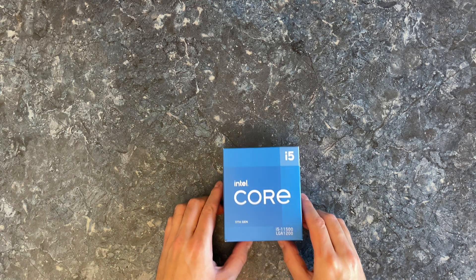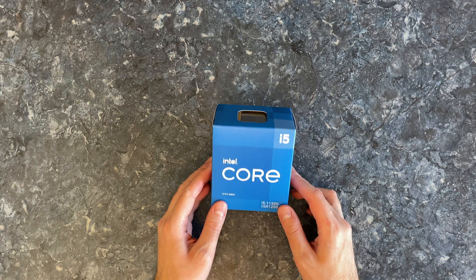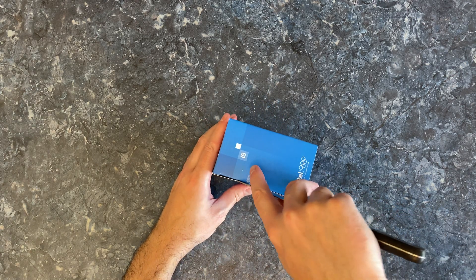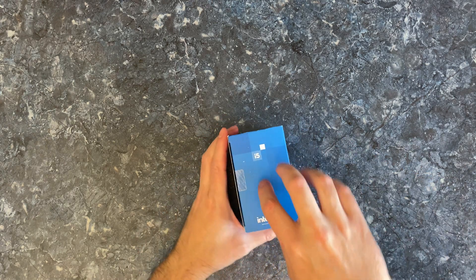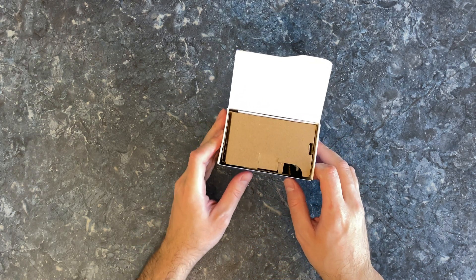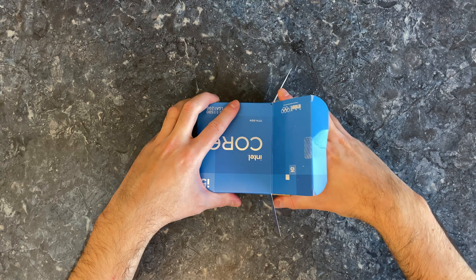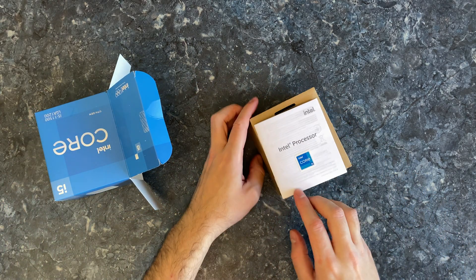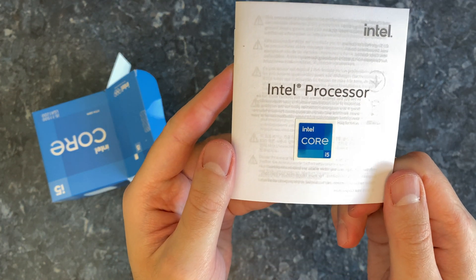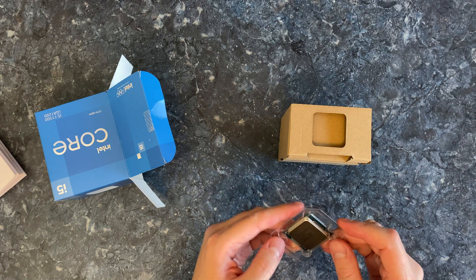Hello, my friend, it is I, Vadim. Today I'm going to unbox the Intel Core i5-11500 CPU. It is quite a small box but there is a cooler inside, so let's open up this box and have a look at what we get. We get a manual with one sticker, and here's the CPU itself.